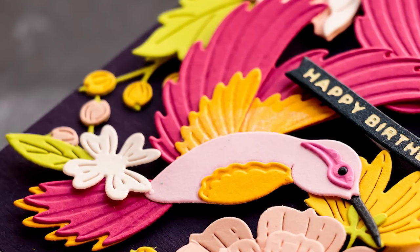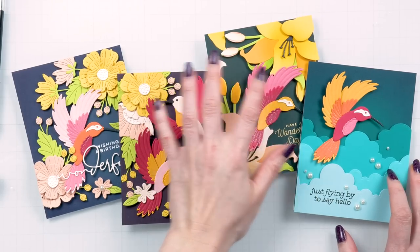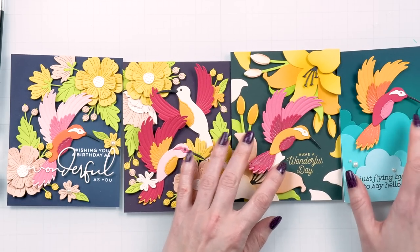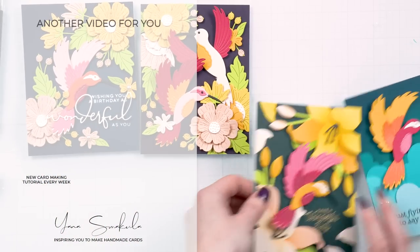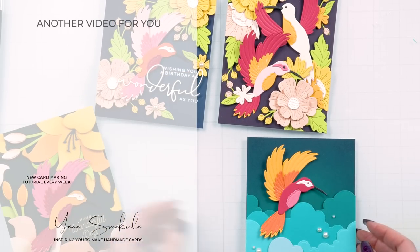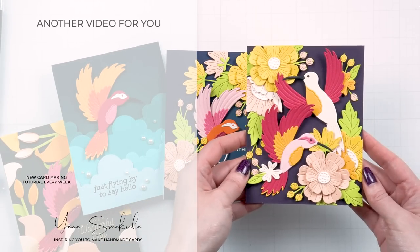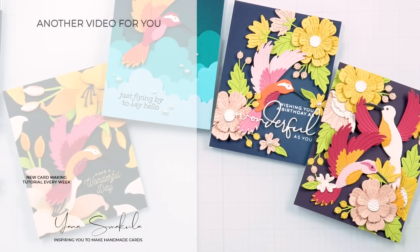That's it for me today. I hope you enjoyed this video. Thanks so much for spending time with me — I loved making these cards and loved using dark cardstock for these backgrounds. I wanted to give you a video showing how you can play with different colors of cardstock and how that dark color helps all the other colors pop. Love you guys, and I'll be back soon.